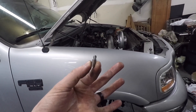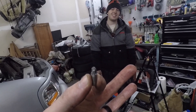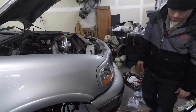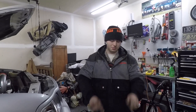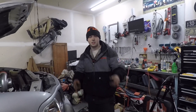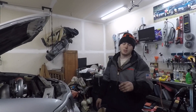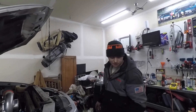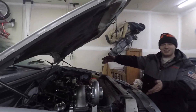Eric got one of the broken studs out by welding that little nub on there with my Harbor Freight welder — awesome. The other one I'm going to need my bigger welder for, because this one doesn't get hot enough to actually penetrate into the stud. It moves so I can tighten it, but I can't get it out because the threads are all jacked up. I tried drilling it and that wasn't happening, so I'm going to get my bigger welder and get it out.